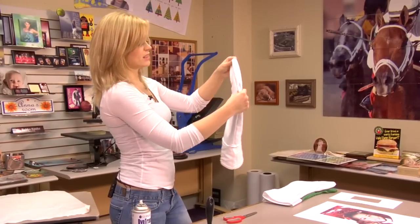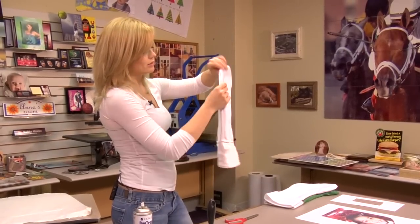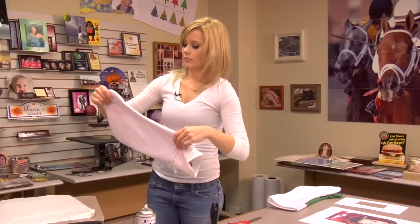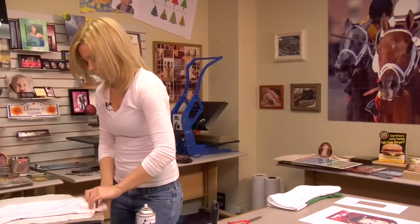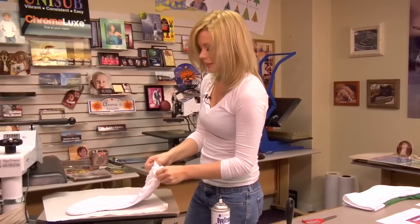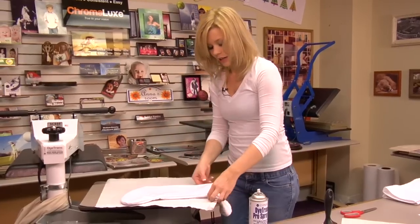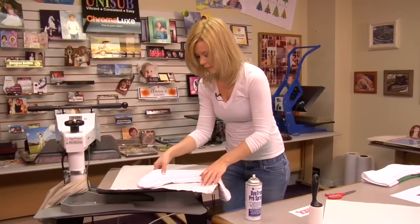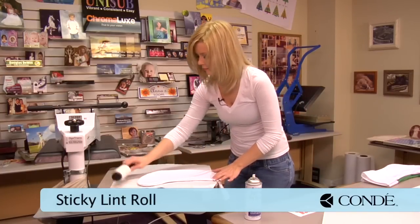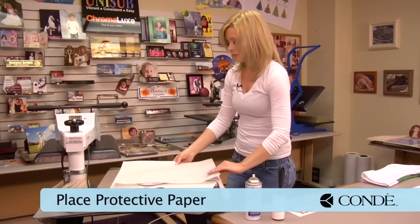They're very high quality, thick stockings. You'll notice that this stocking — you won't need to put a piece of paper in between, because the layers of the stocking won't allow the image to bleed through. So it's just a nice, high quality product. Making sure that's in place. I want to make sure that when I'm flipping this over, you'll see that's where the join is. We're going to press on that same side, so I'll get this nice and flat. Do a sticky lint roll and add our sheet of protective paper.